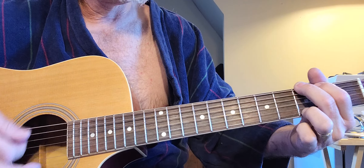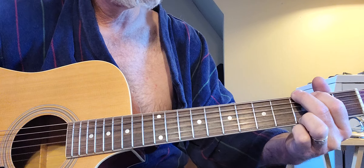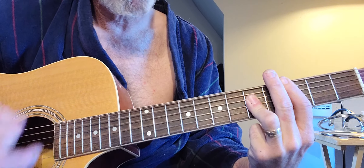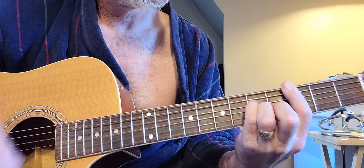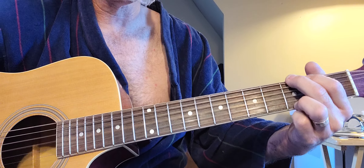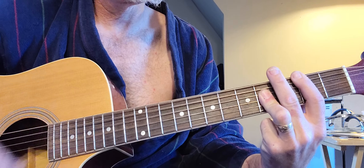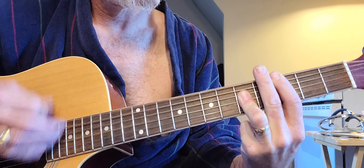With bar chords you can do Creep. So that's G to a B to a C to a C minor.